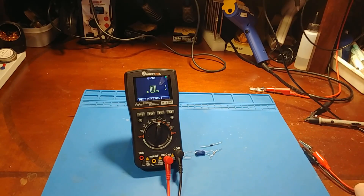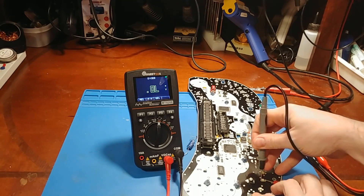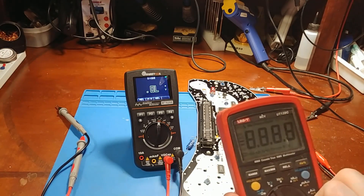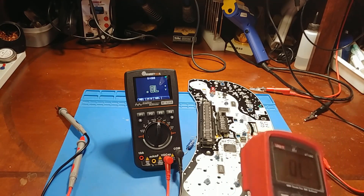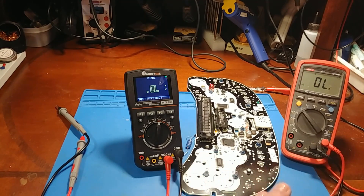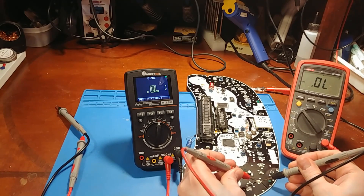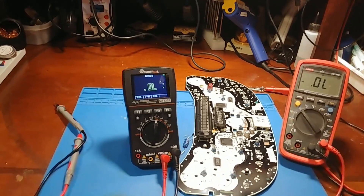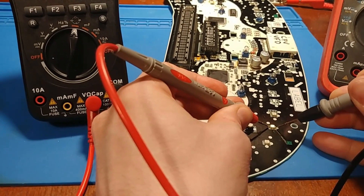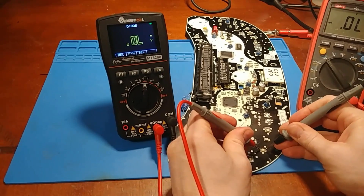I also like to use diode check for testing LEDs — it's just a convenient way to check LEDs. But this is not going to work because it only uses 1.5 volts for diode check mode. Where other meters, like my UNI-T I keep on my desk, diode check mode is more around 3 volts. So that is enough to light up LEDs if you get the polarity right. This meter, being that it only uses 1.5 volts, is just not going to be enough to light up the LED.